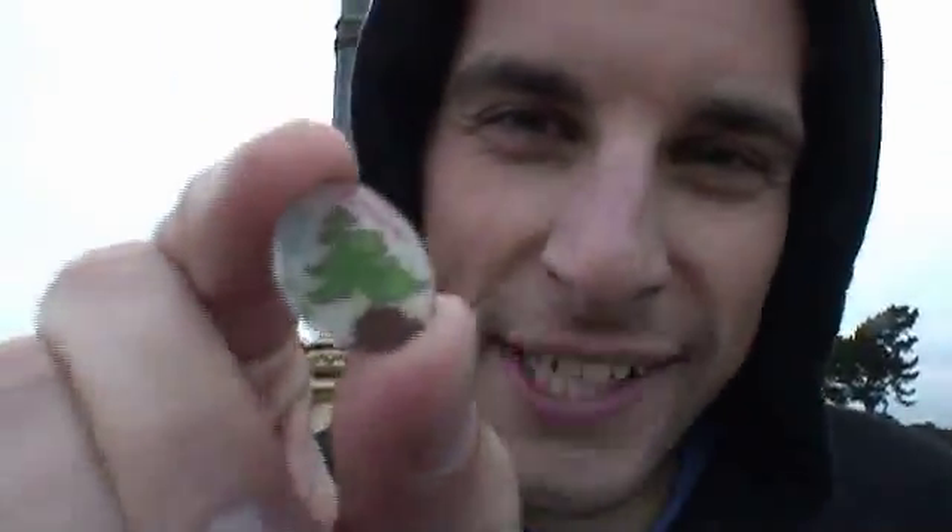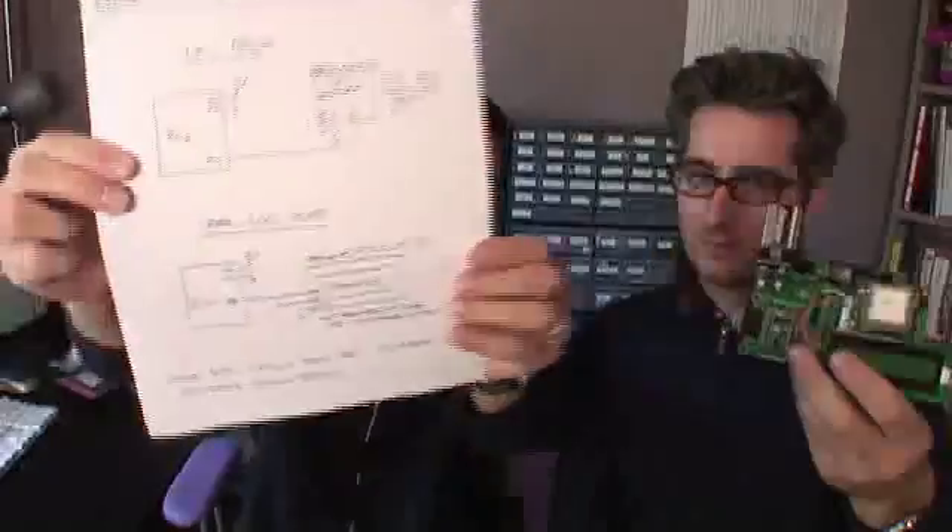The way these things work is you can take something as long as you leave something. So we're going to take this cool little shrinky dink and leave something special for the next treasure hunter. You can totally do this. We've put together some schematics and all of the sample code used on the show, available on the MakeZine website. Let's put this thing together, go out and find yourself some booty. Have a great weekend.